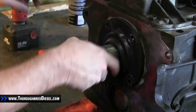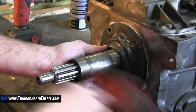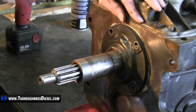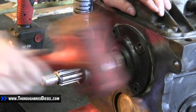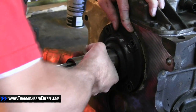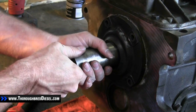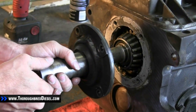There is some Permatex behind this collar. To dislodge the Permatex, just use a soft face hammer and knock around on it. This is also a lot easier when you do this with the bell housing off. Then pull your collar straight away.